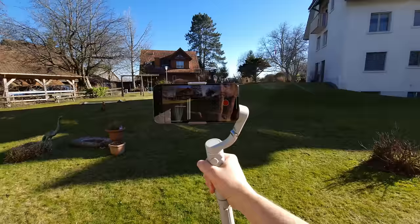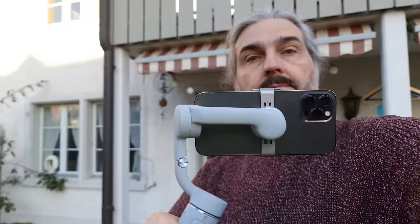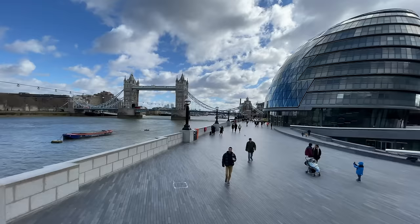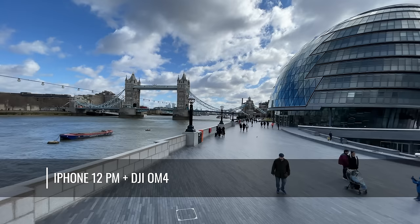The motors on a gimbal are constantly working to keep your smartphone shake-free. Not only that, but the gimbal itself also adds a bit of extra weight to your camera setup, which also removes some shakiness. The gimbal does this using a combination of sensors and motors, which are able to pinpoint any sudden and unwanted motions and cancel them out. So what we're hoping for is smooth, gracious, cinematic camera movements.